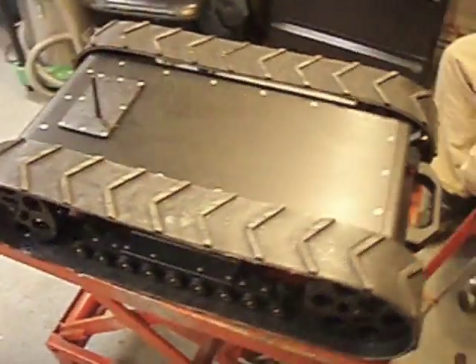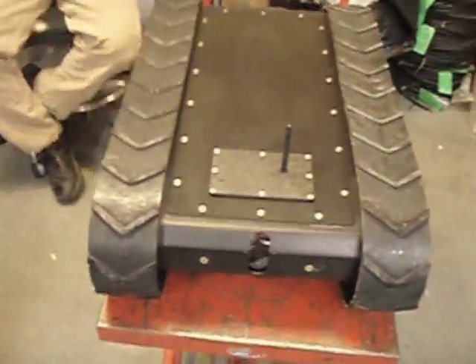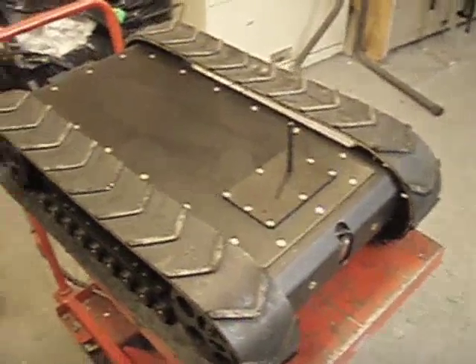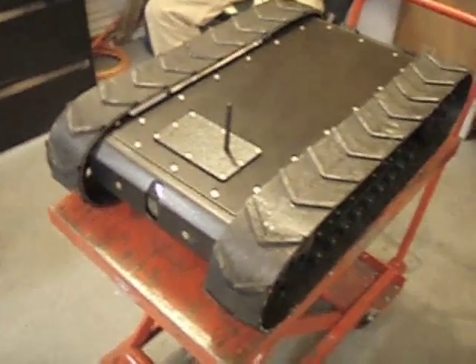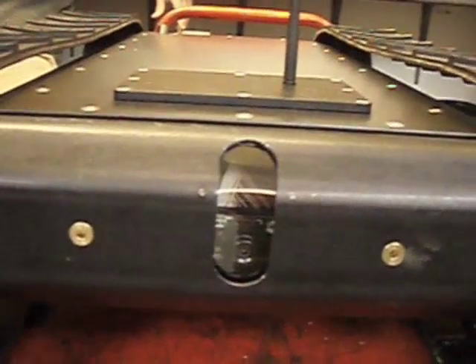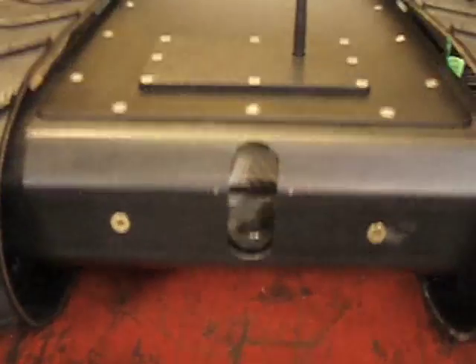This is the large treaded robot with SRV electronics. The robot is about 34 inches long and about 20 inches wide. It's made for outdoors. It has a camera with tilt in the front and two lasers, just like an SRV.